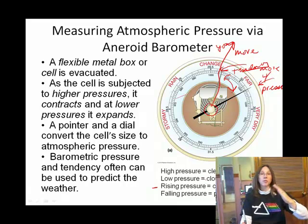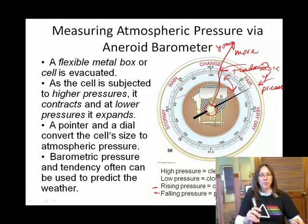If the barometric pressure is falling, then you can generally imagine you're going to have some sort of cloud formation and maybe even precipitation. So that's tendency — and that's the aneroid barometer.